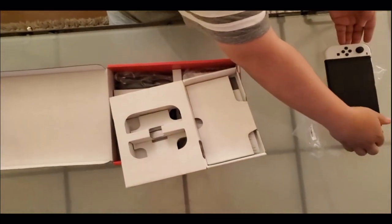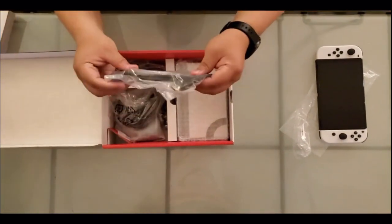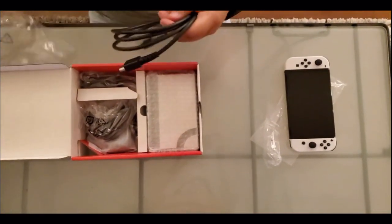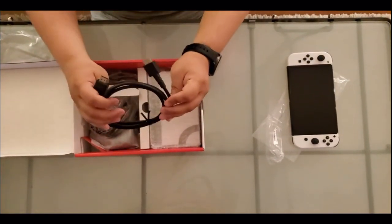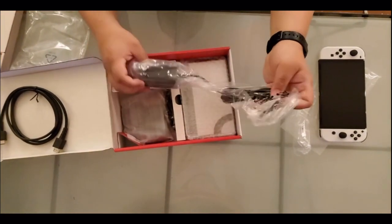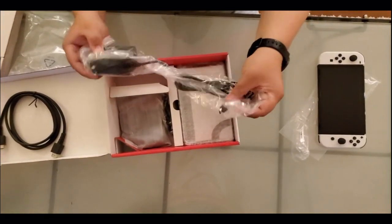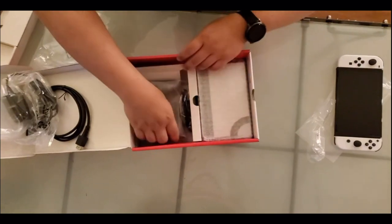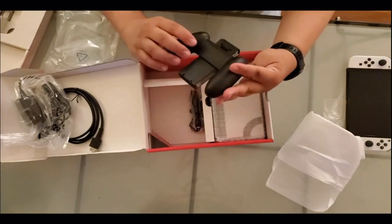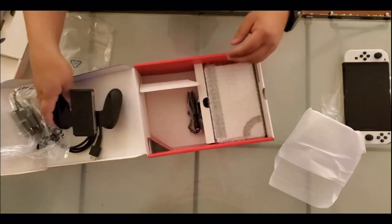Put this on the side over here. What else will the system come with? We have your HDMI cable, the plug, power base. Looks like it's a USB-C. For the controller, if you want to have it docked to your TV, then you can play with the controller by hooking that up there.